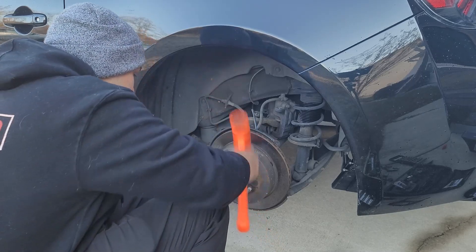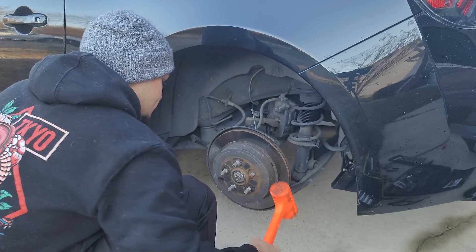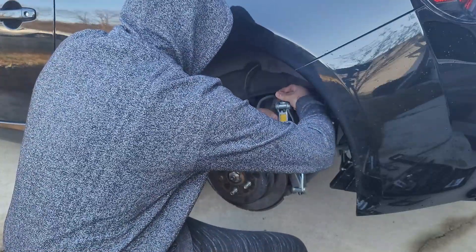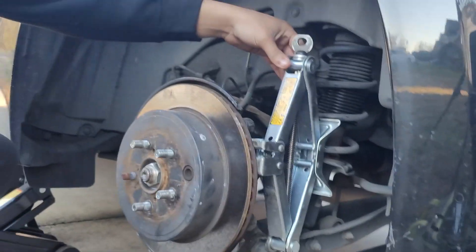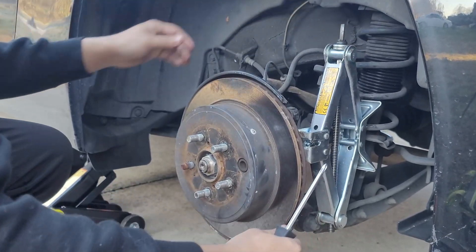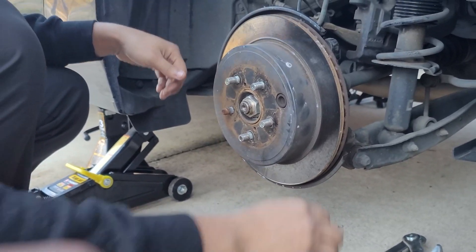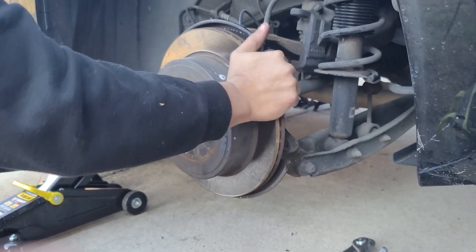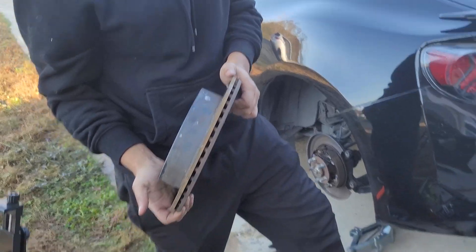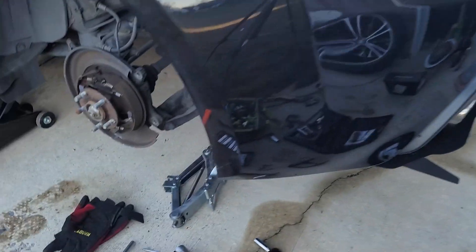We got another Ethan out in the wilderness. Damn, this thing is frozen — the rotor is stuck on there. Dude, that thing would have never come off with that lug wrench. Jose came in clutch with that idea. There you have it — use your spare jack to break the rotor free.